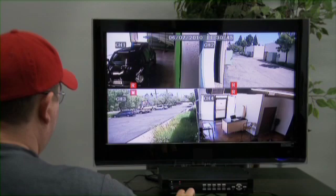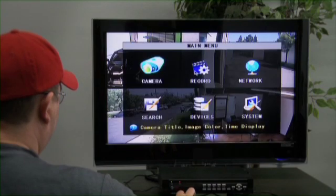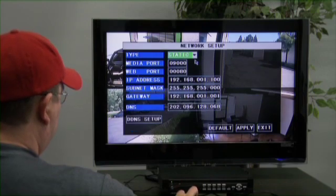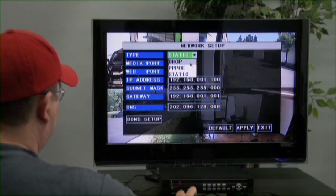On the DVR, right-click and go to Main Menu. Then click on the Network icon. Click on the Type. It's recommended you use DHCP. This is to ensure that your DVR's network port, the network cable, and router connection is sending and receiving a signal.